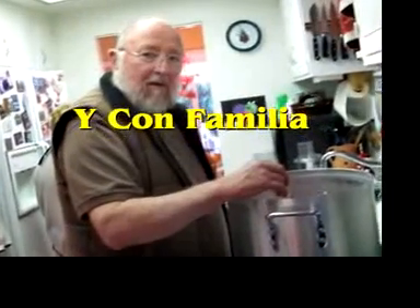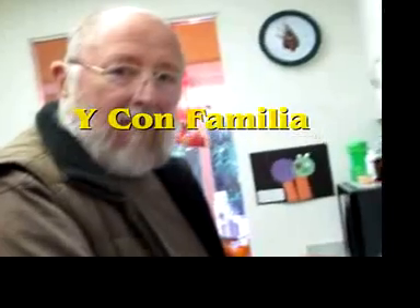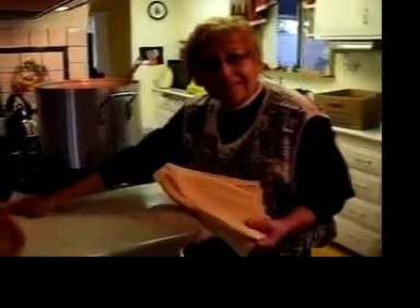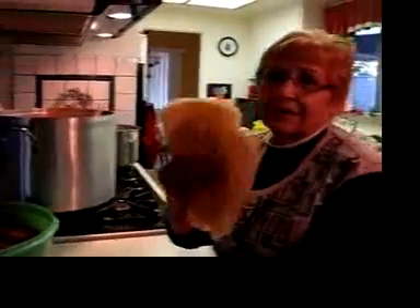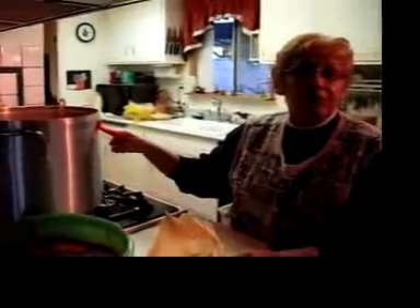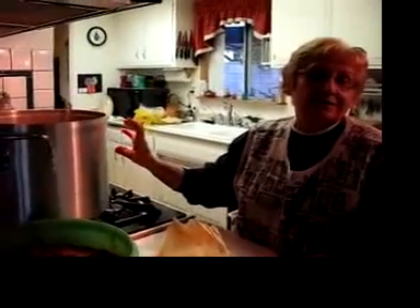Mom, what's the difference between an oja and an oja? An oja is a big pot and the ojas are these — these are the leaves for the tamales. You spread the masa on them. And this is the pot, the big oja.